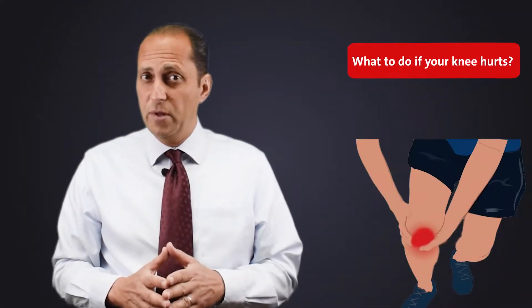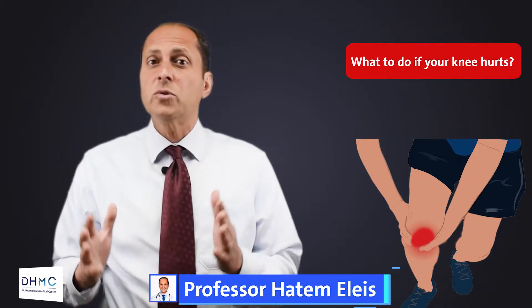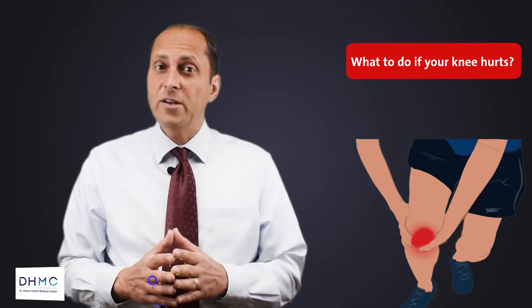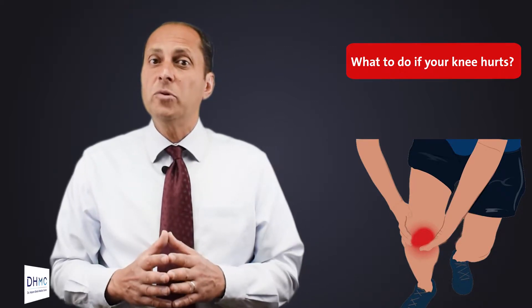What to do if your knee hurts. The most important thing to do if any joint in your body hurts is, of course, to consult a specialist. This is the shortest cut to know what really is going on, to manage it correctly, and put an end to the problem.